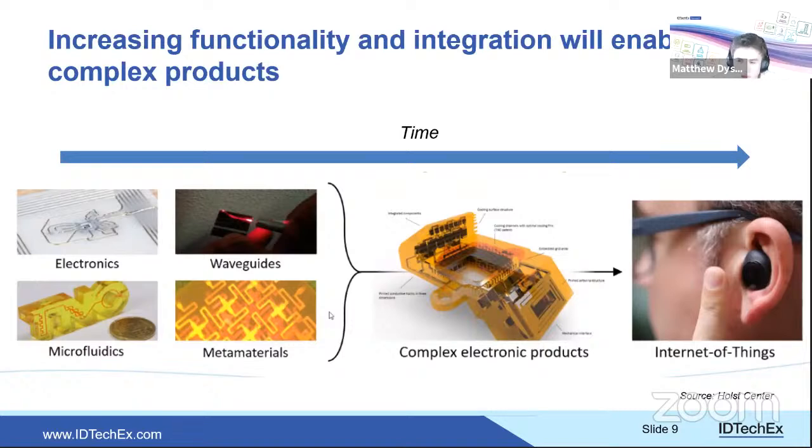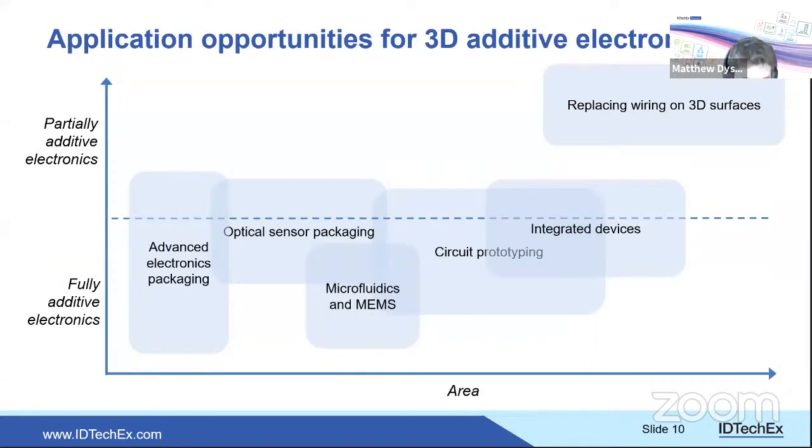The dream scenario involves items as small and precise as a hearing aid or headphone, custom-made to suit a specific ear, with all electronics structurally integrated — producing a robust, bespoke part with extensive functionality. Applications are mapped on a schematic plotting area versus whether they are fully or partially additive.